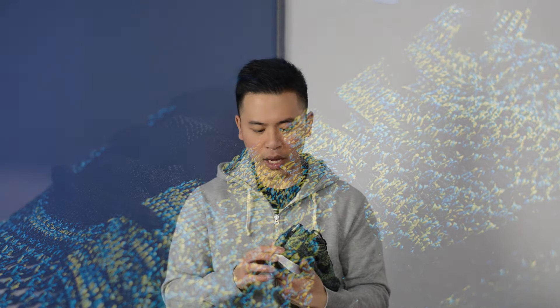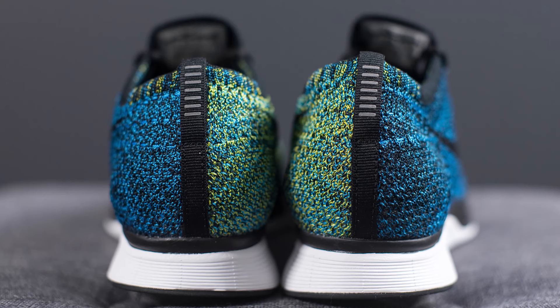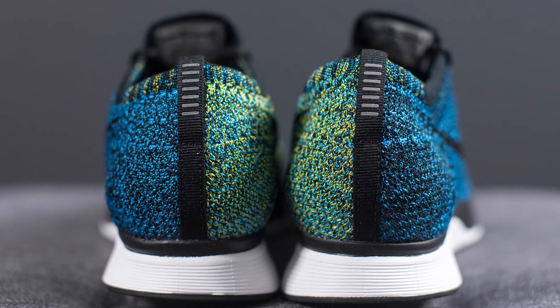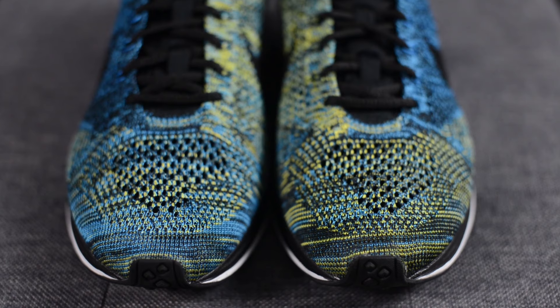Flipping the shoe over to the back, we have the standard Flyknit Racer pull tab in this black nylon material with hits of 3M at the very edge. One thing I did notice is that because this blue glow and the yellow stripe Flyknit is so distinct from one another, it really shows off all the variations in the Flyknit weave.